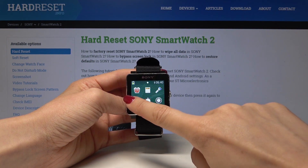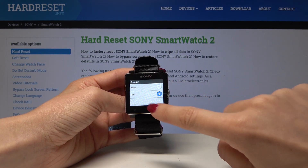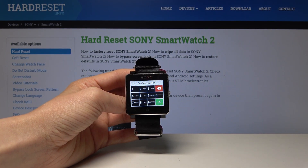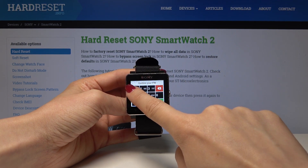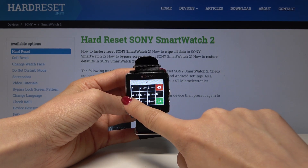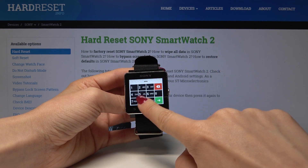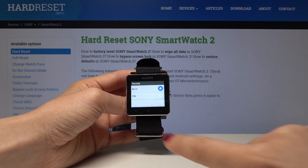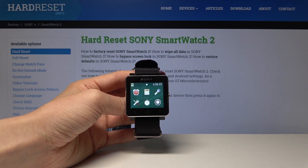You can remove the PIN simply by going to the same Security options. Open Security and click on None. You'll have to enter your current PIN — in my case it was 1-3-7-9. Tap Next and that's it, the PIN blockade is removed.